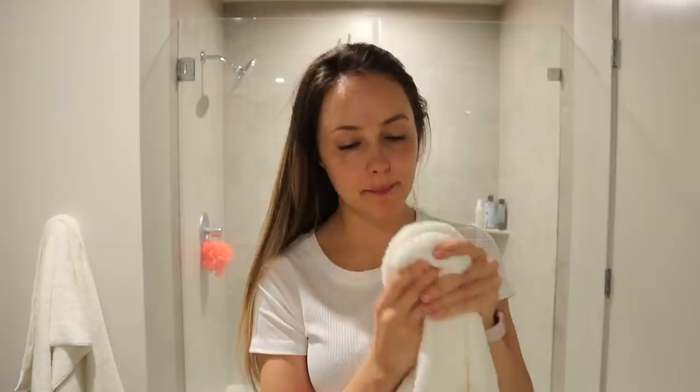So after I've gotten up and brushed my teeth and all that stuff, I start drinking water. I'm going to make some green tea. I feel so much better now that I'm not drinking coffee and I'm just drinking green tea. It was a process to get off coffee, but I feel so much better — my skin's looking better and I just feel a lot better overall.